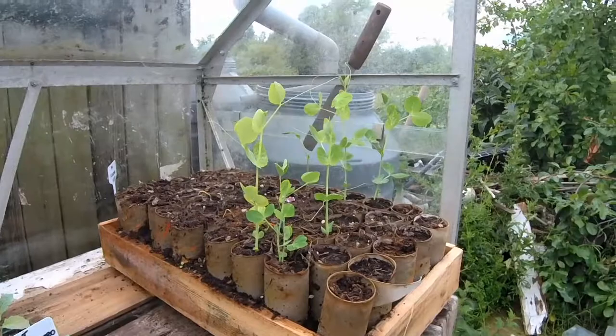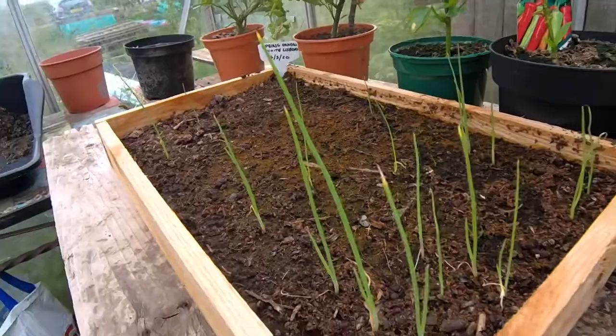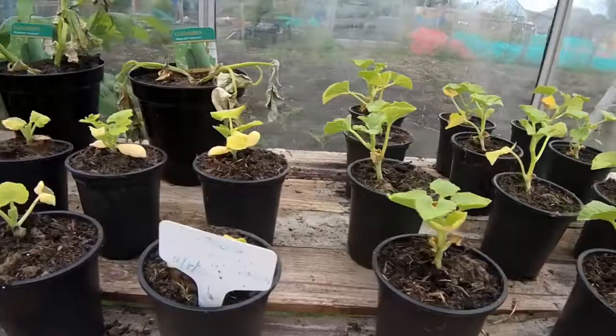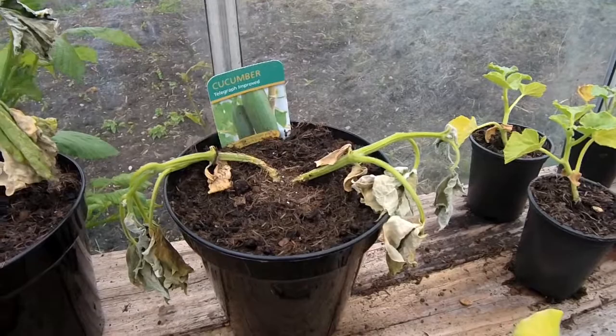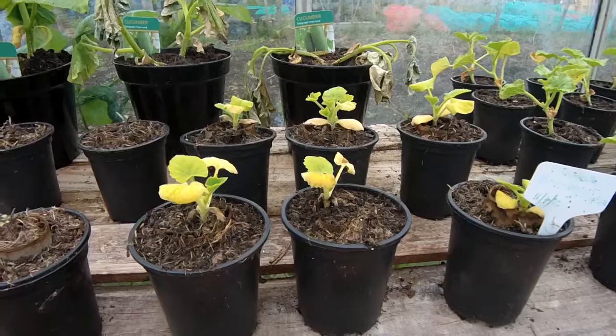The spring onions need to go out because they're getting a bit too big for the pot. The melon's doing really well. The cucumbers - one of them bounced back really well, one of them is kind of coming back but I'm not holding much hope for that fella, I don't think he's gonna make it. The butternut squash - well, they're just butternut squash, they're doing fine, and the little plum tomatoes are coming on great.